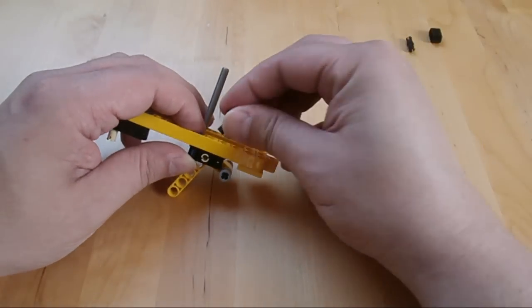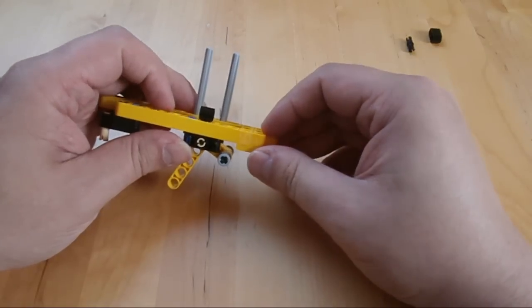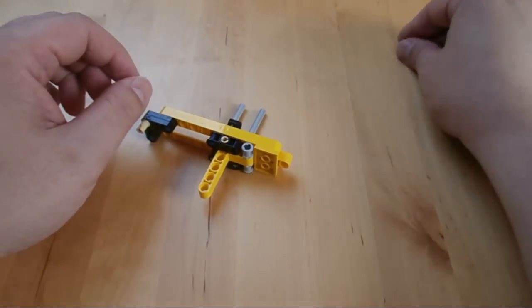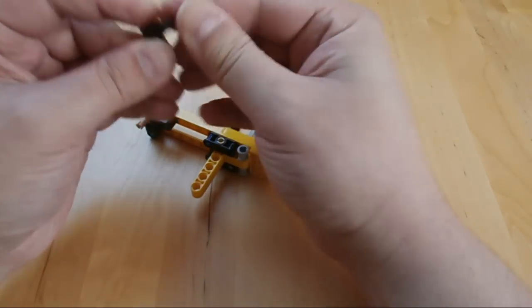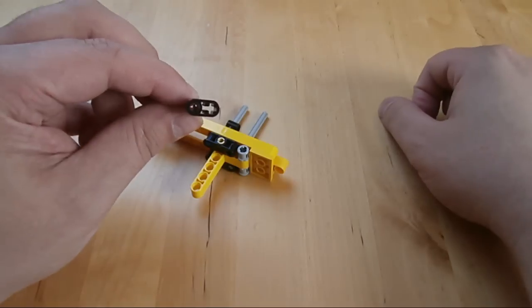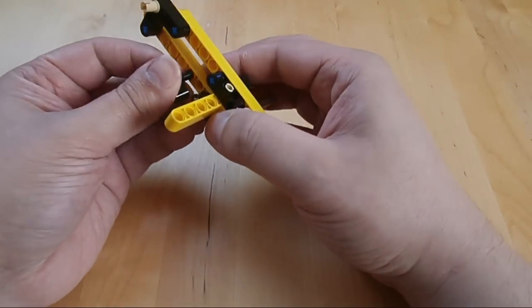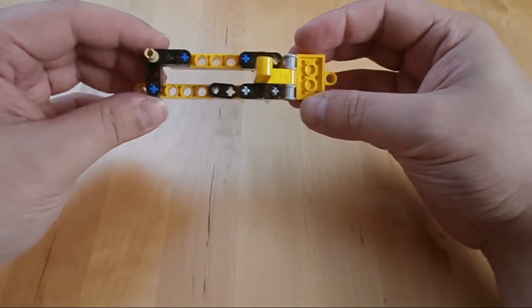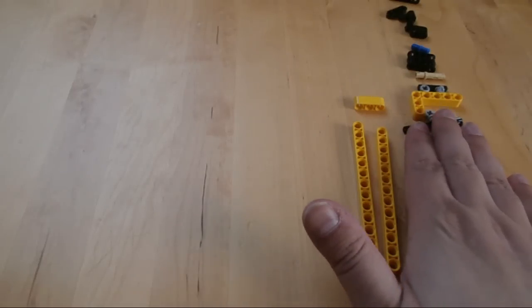We're nearly done with this part. Here there is one of those connectors which has a pin on one side and a hole on the other side — very useful element. And here we have a simple lift arm, two length, with an axle and a normal hole. Okay, that was the right side of the mechanism.